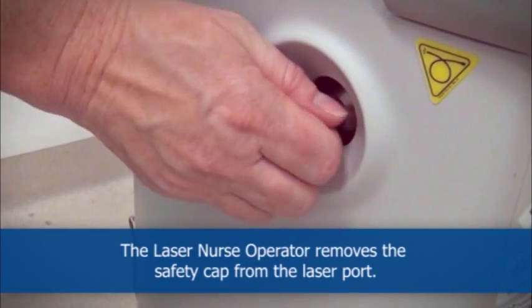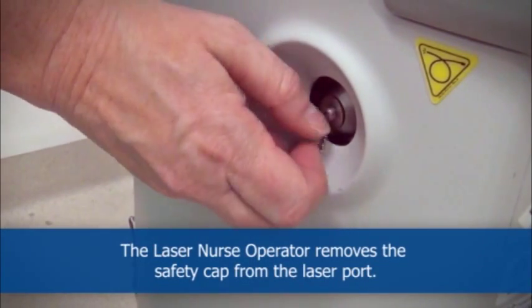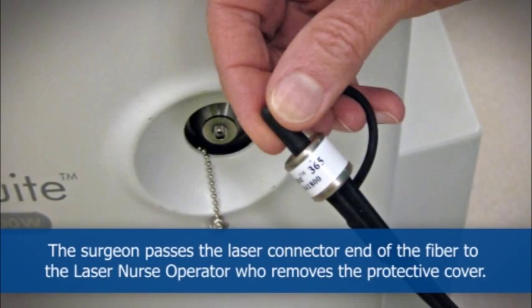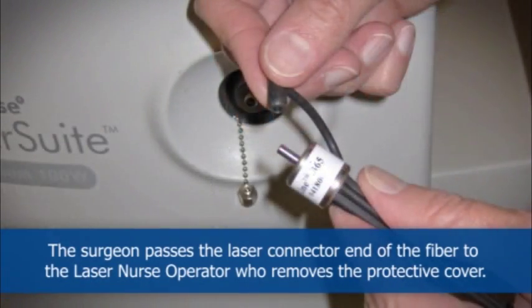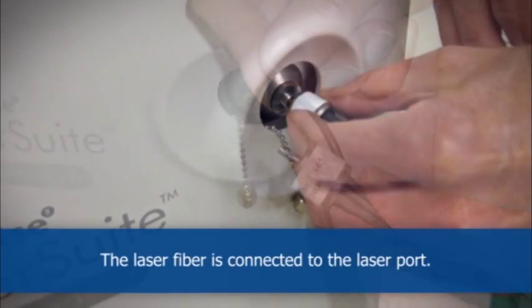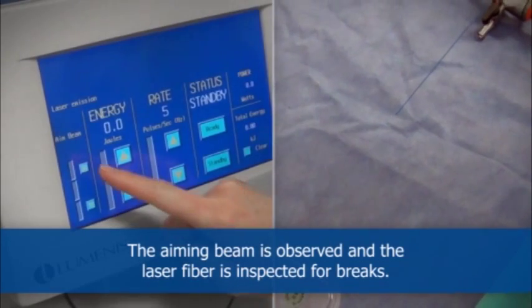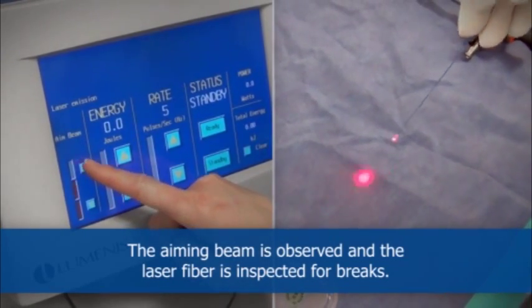The laser nurse operator removes the safety cap from the laser port. The surgeon passes the laser connector end of the fiber to the laser nurse operator, who removes the protective cover. The laser fiber is connected to the laser port. The aiming beam is observed and the laser fiber is inspected for breaks.